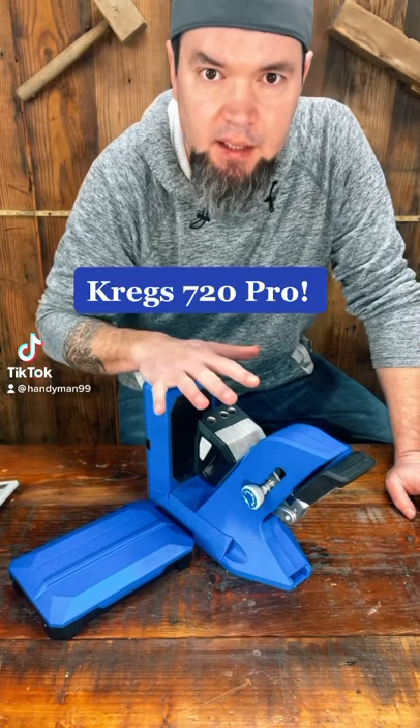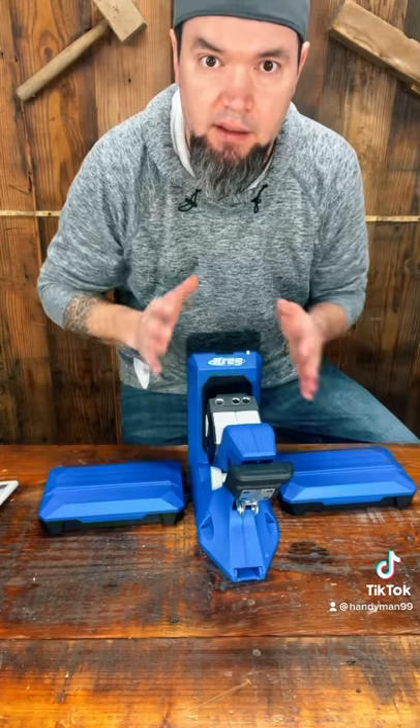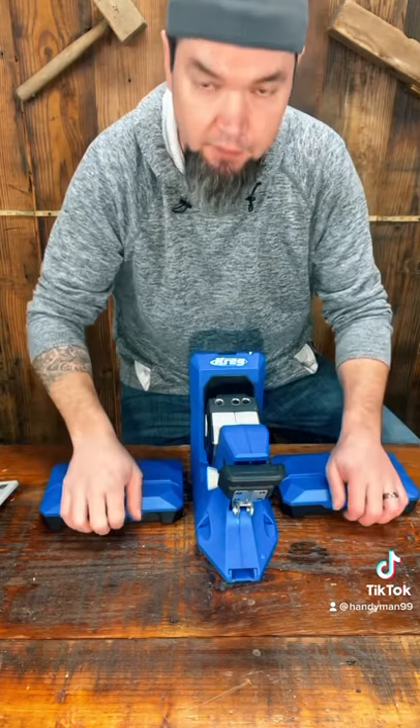What's up, guys? Today I'm going to get a little deeper into the 720 Pro by Craig. Essentially, the 720 Pro is the 720 with the docking station and a few other attachments.